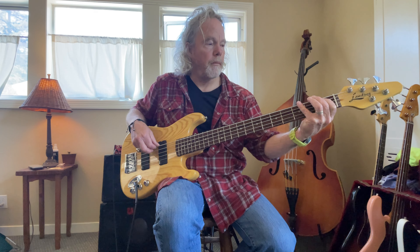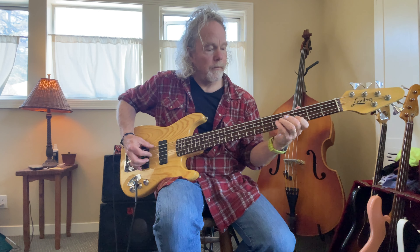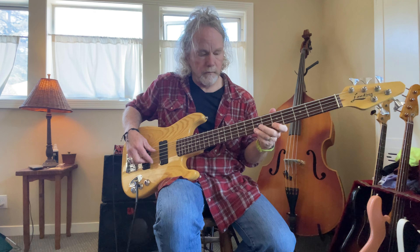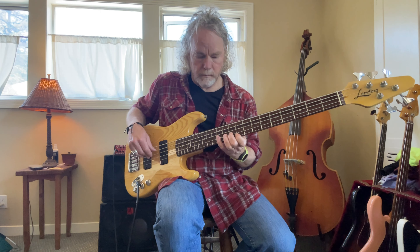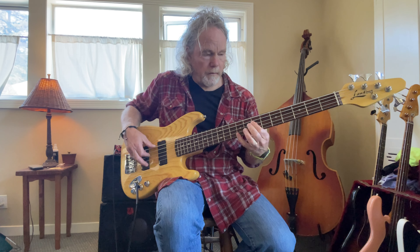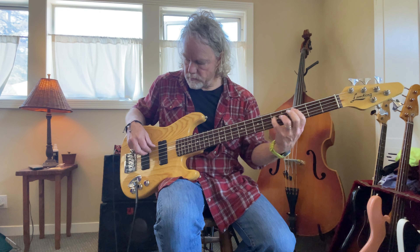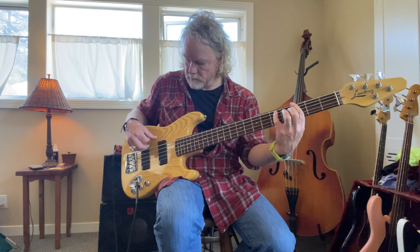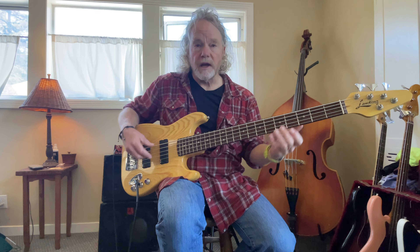Two EMG 18-volt active pickups. Simple controls: volume, volume, tone. Like all his basses, he has that Strat jack. I have the wrong cord for it. But just a beautiful instrument — a little bit of scratching on the neck plate, but otherwise in pristine shape.